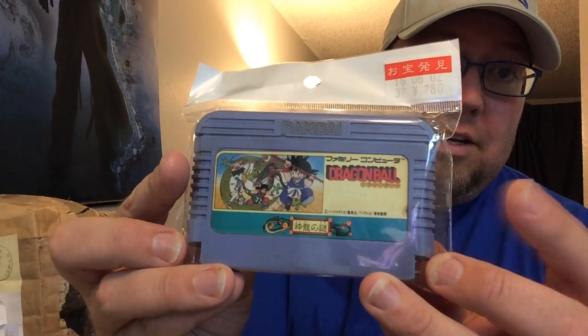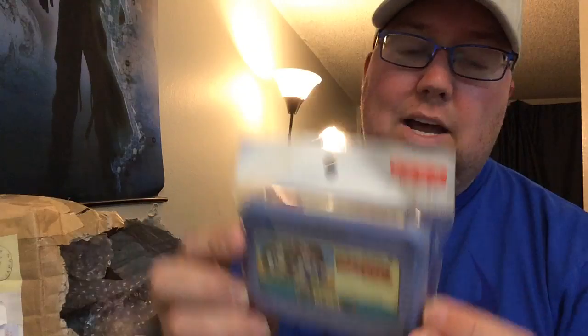Oh, cool — I don't have this one. This is Dragon Ball! Dragon Ball came out in America as... Dragon Power? Is that the right one? It came out with a slightly different skin. I don't have this one though — this is the one I wanted. So, already off to a great start. Thank you so much.